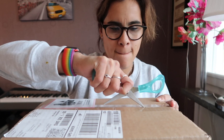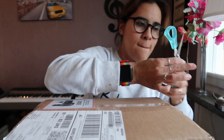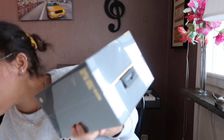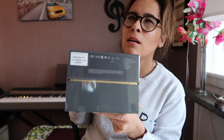First thing to open are the Beats — I'm just going to get my scissors. I got the ones that are desert sand, I believe the color is called. They're a little bit goldish. Here's the box and it looks really cool — that's the back side and the top. This is the Studio 3 Wireless in desert sand.